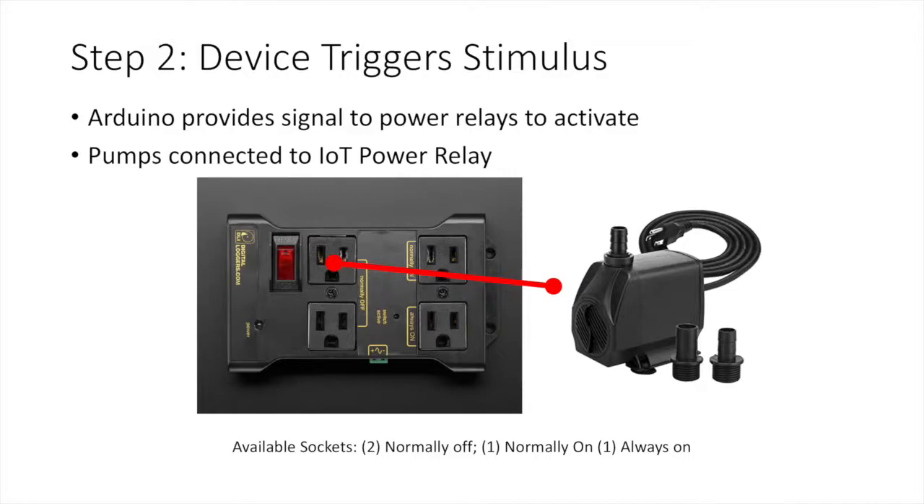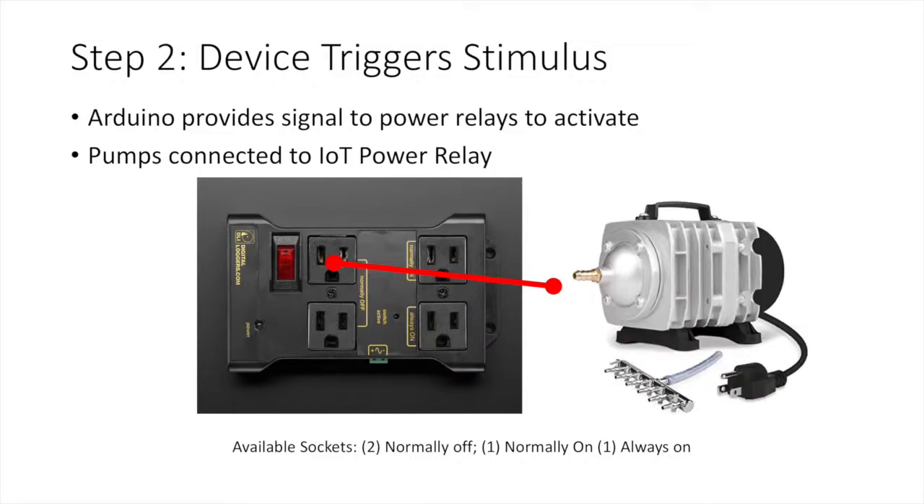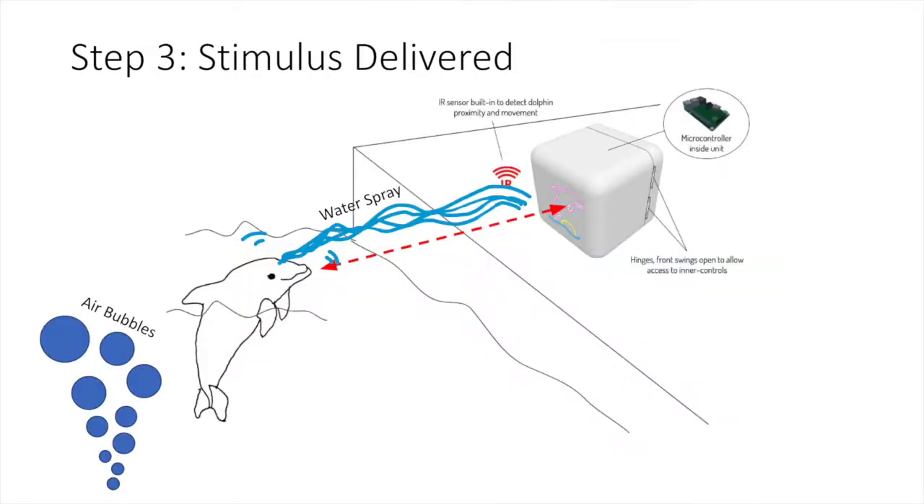Next, the device will be triggered by a power relay associated with a single stimulus. Shown here is the water pump and here is the air pump for bubbles. And finally, the stimulus is successfully delivered. The water will spray the dolphin and the air bubbles will come from the bottom of the lagoon.